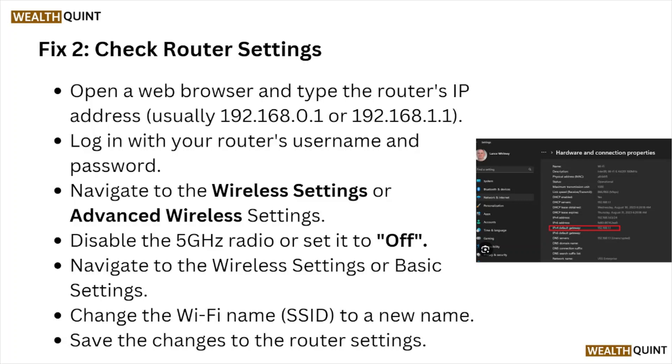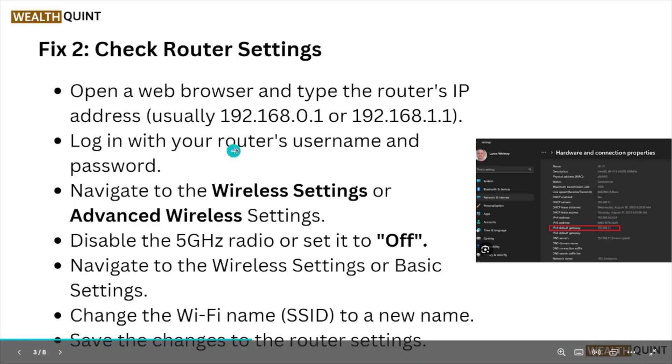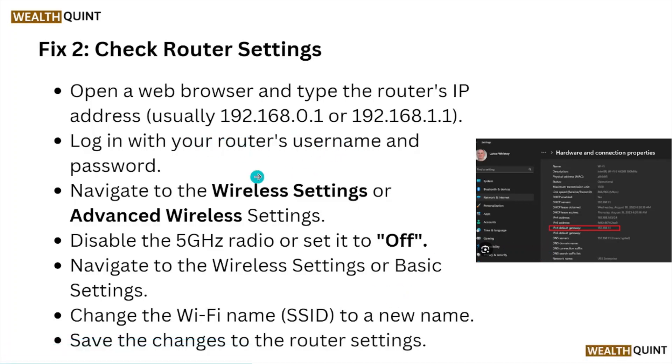Fix number two: check the router settings. Open a web browser and type the router's IP address, then log in with your router username and password. Navigate to the wireless or advanced wireless settings and disable the 5 GHz radio. Then navigate to the basic settings and change the Wi-Fi name (SSID) to a new name. Save the changes to the router settings.